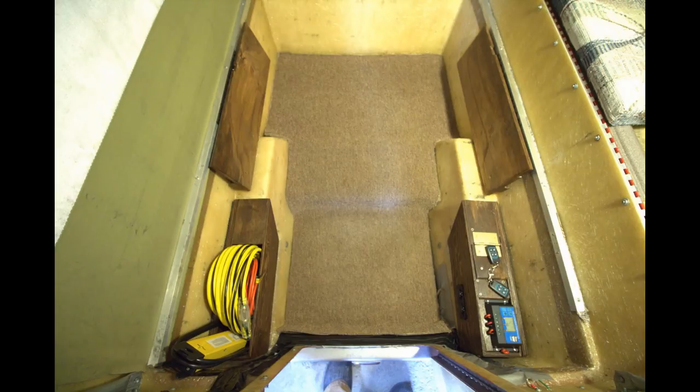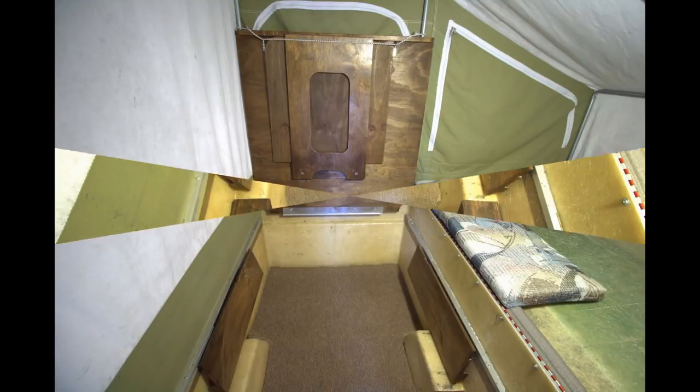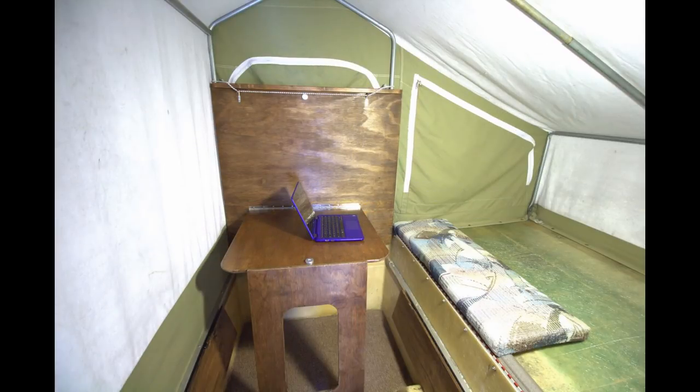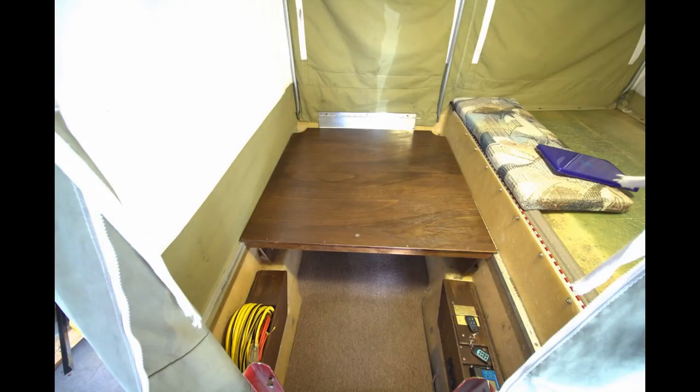Looking down inside, a mirror image on the left-hand side but left it open to put cables and stuff — things I need to take but want readily available and don't want flying around. The table is slightly offset so I can sit there and type or eat comfortably. Folds down nicely for packing.